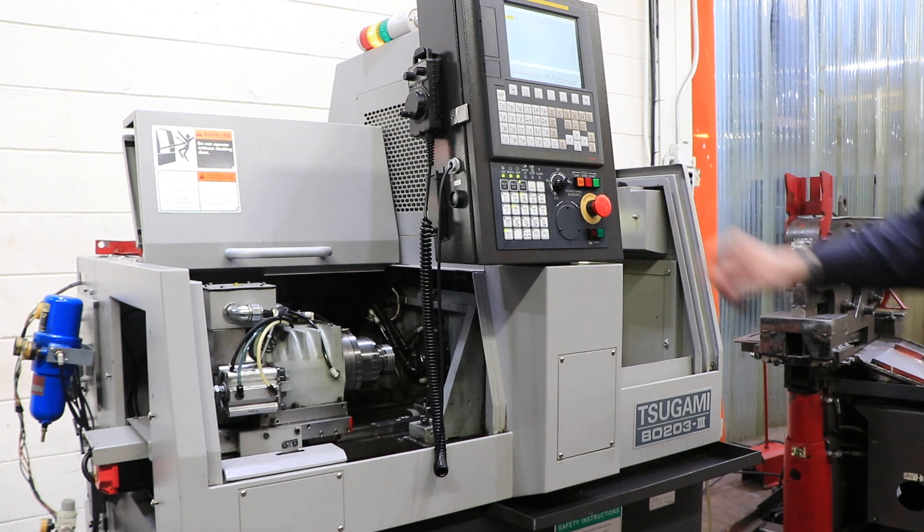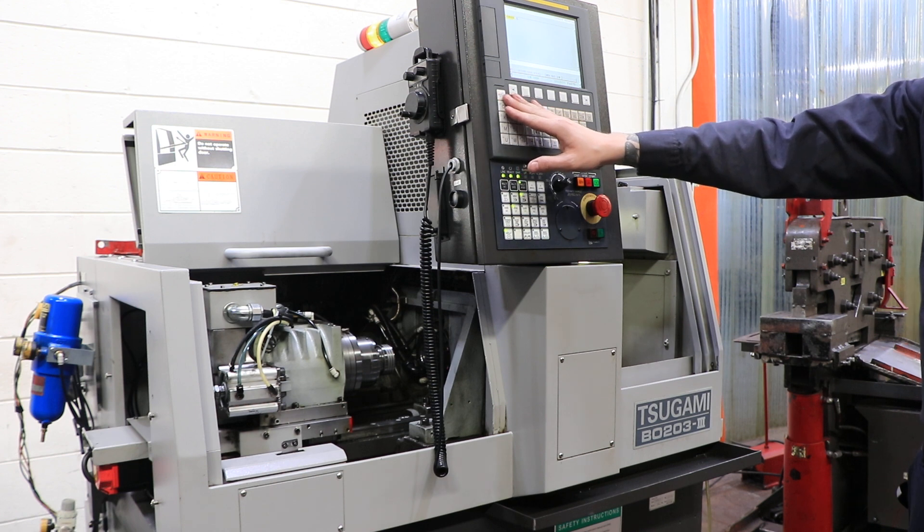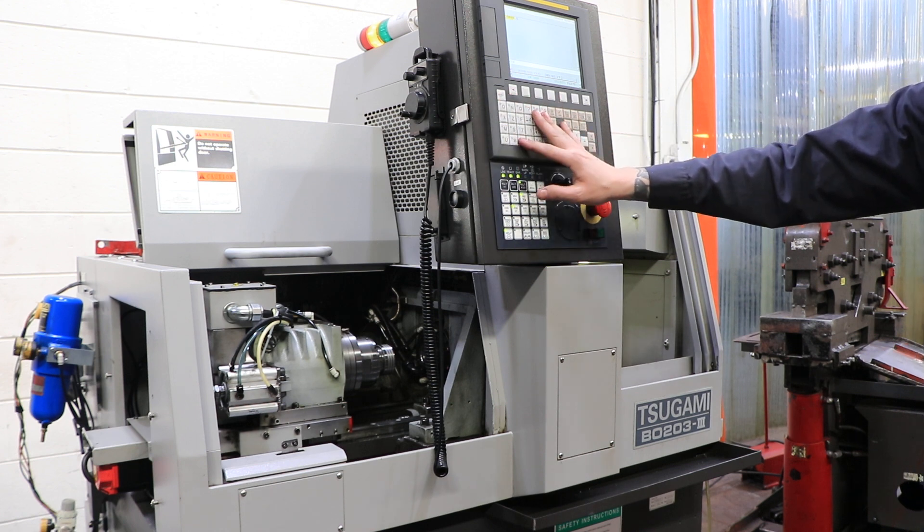The machine does also have a cooling system. It can be seen under power in our Harrison, New Jersey warehouse. Thank you for watching.